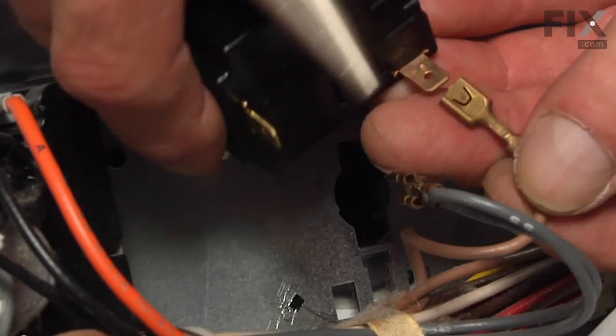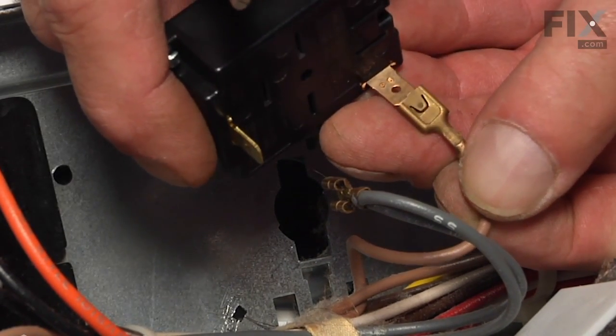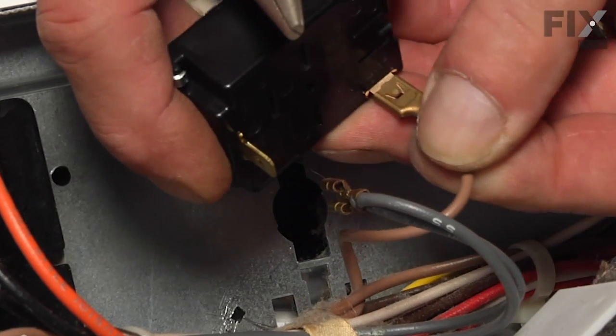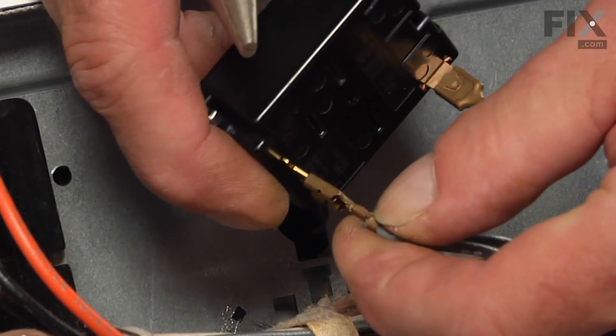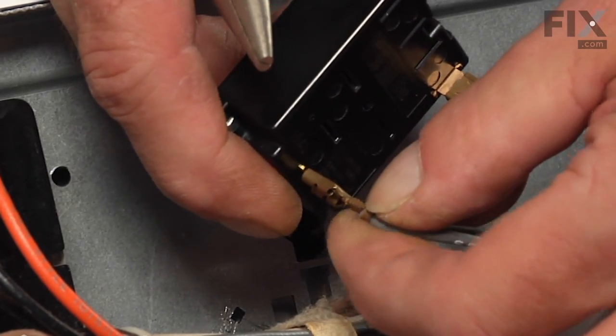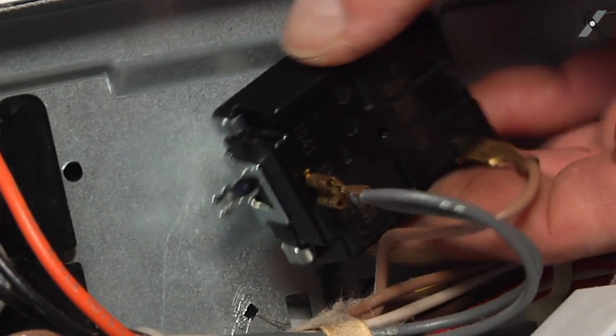Now take the new switch and reconnect the wires. If they fit a little loose, use pliers to crimp them a little tighter. Position the switch through the opening and center it.